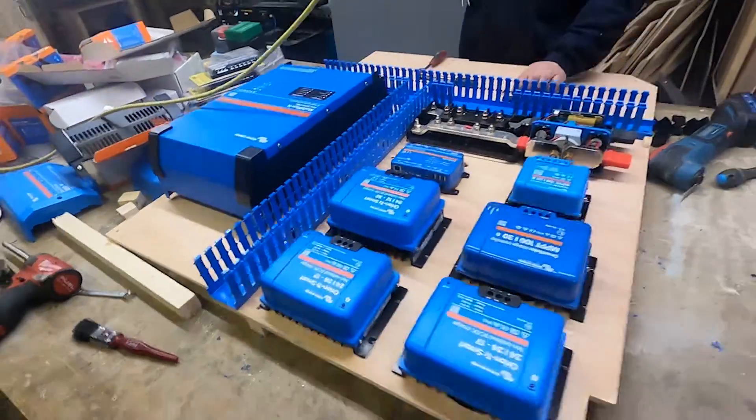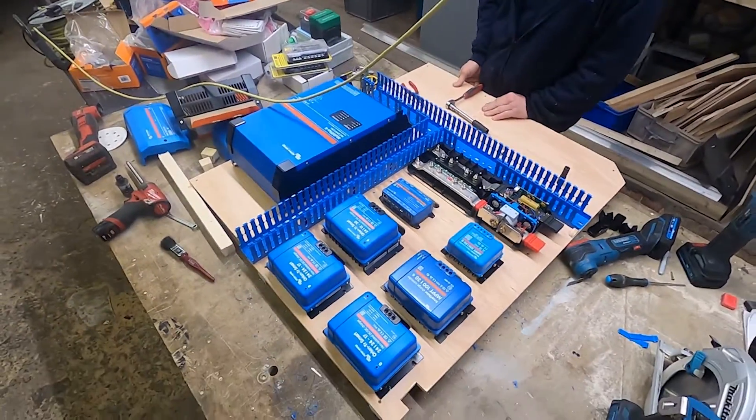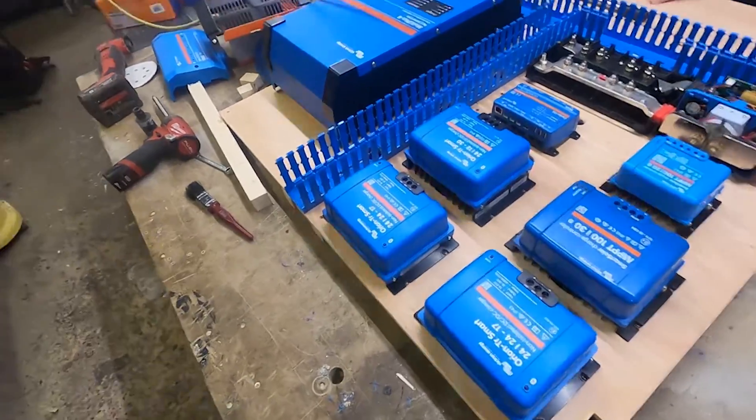This is where the team are at — Matt, Liz, and Chris are working on this van and it's looking pretty smart. It's looking blue-tiful — yeah, that's my phrase, I coined it.